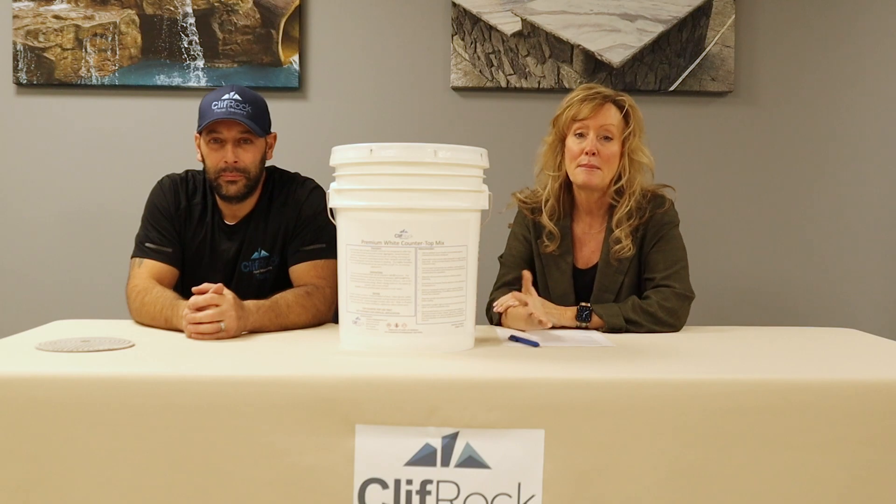Directions for using this product: you don't want to use any more than three quarts of water, or six pints. If you're using Integro, no more than one and a half pounds per bag — you can increase your water up to no more than a pint of water.